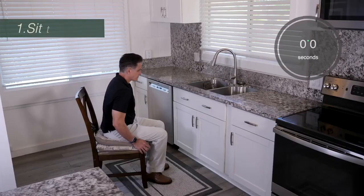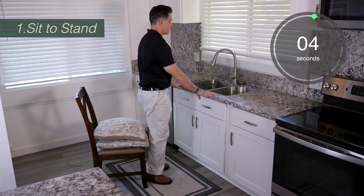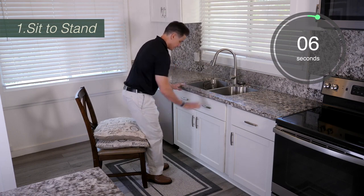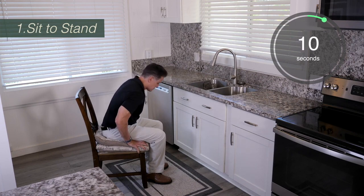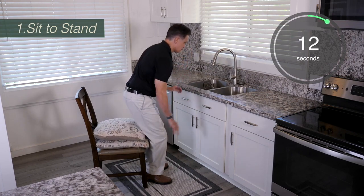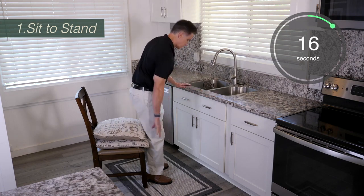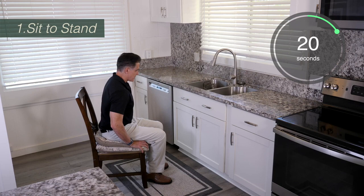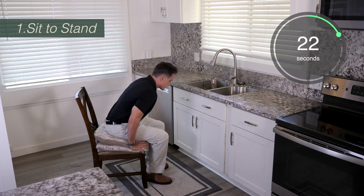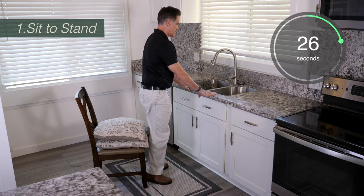Let's get started. For the first exercise, we're going to be performing sit-to-stand with a pillow on a chair. The ideal place to do these exercises is in your kitchen or someplace where you can have something sturdy and firm right in front of you. You want to sit on a nice tall chair with at least one pillow. If you're having trouble performing sit-to-stand with one pillow, you can always add a second pillow.